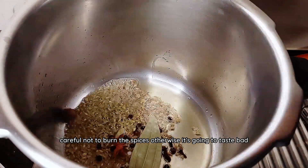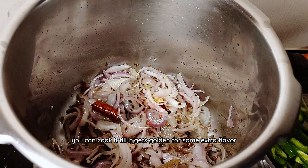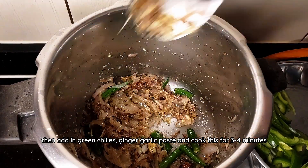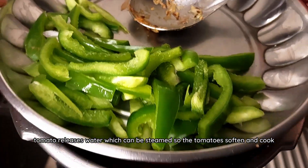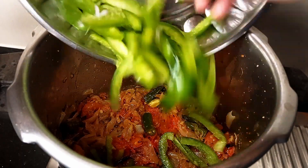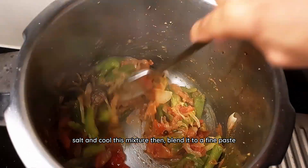Be careful not to burn the spices otherwise it's going to taste bad. Add in the onions and cook till translucent — you can cook it till golden for some extra flavor. Then add in green chillies, ginger garlic paste and cook for three to four minutes. Follow with the tomatoes, which you can cover and cook — the tomatoes release water which can be steamed so they soften. Add in sliced capsicum and cook for two to three minutes; this is optional but suggested for a nice flavor. Salt and cool this mixture then blend it to a fine paste.